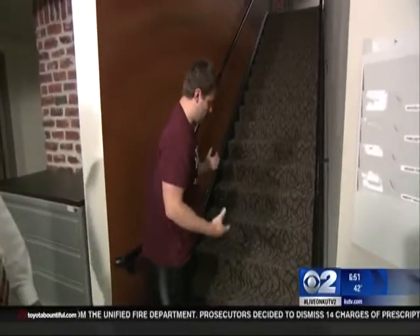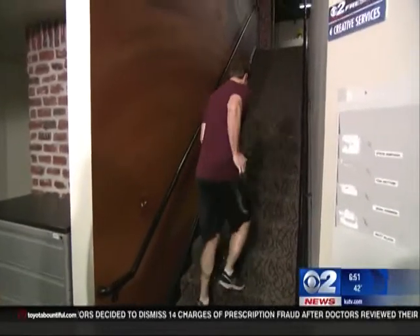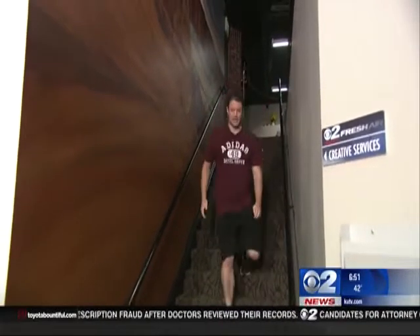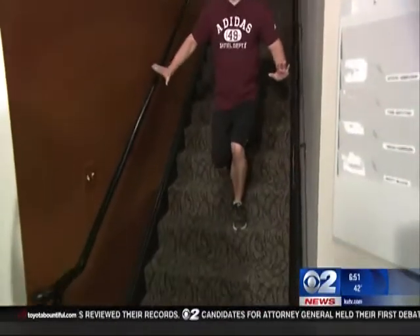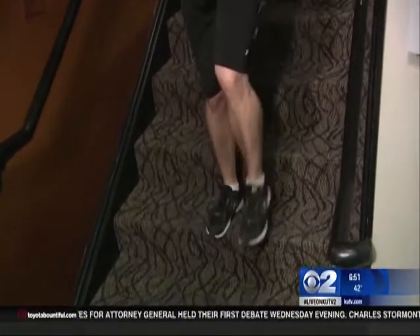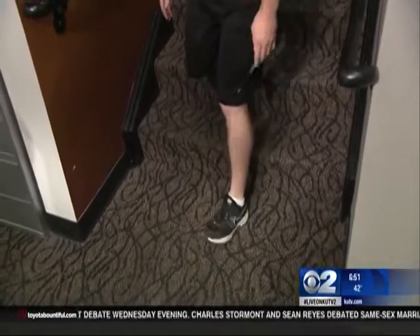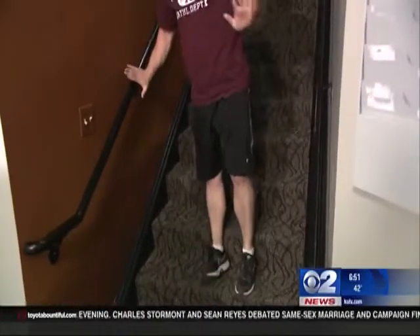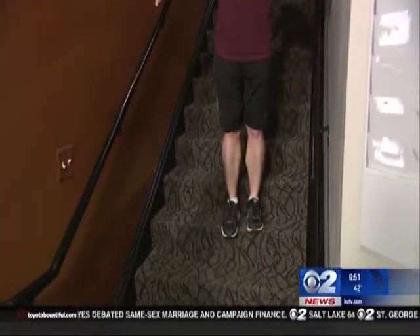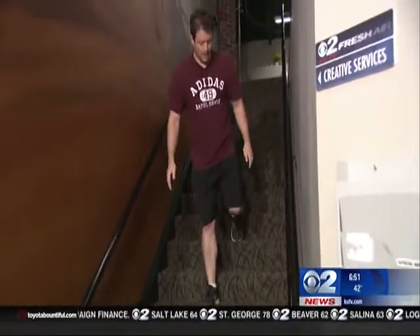After that, we're going to do some lunges. We're going to jog about halfway up the stairs, and then take a giant step down with each leg. You better be somewhat coordinated, or you might do a face plant — you've got to be very careful. Then you're going to go backwards, back up like this. Use the handrail if you're a little unstable. You're going to do about eight reps per leg.